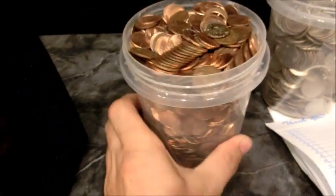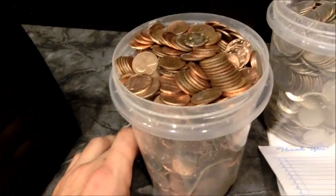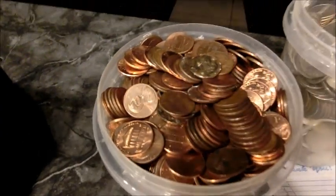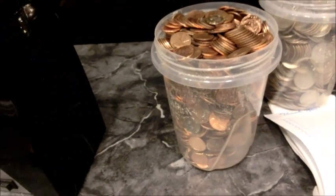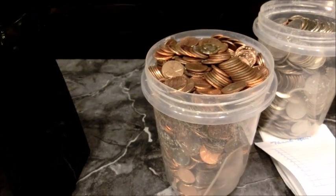The container of pennies has 1,400 coins in it — 1,400 pennies — that translates to $14. So we can safely say that a gallon of pennies is about $56.